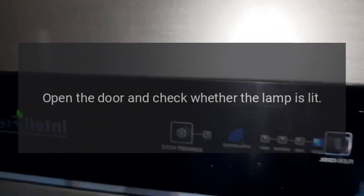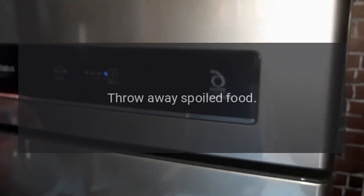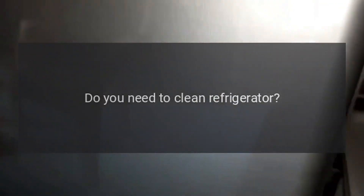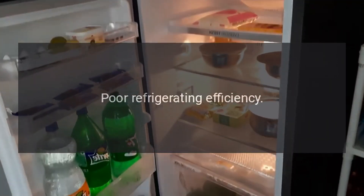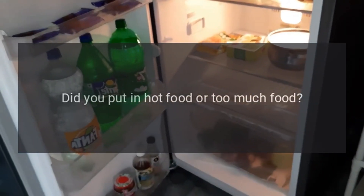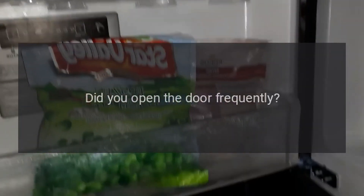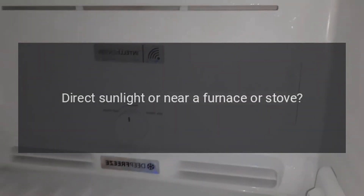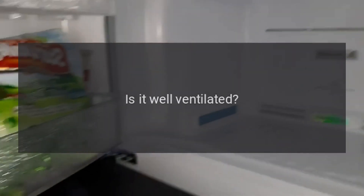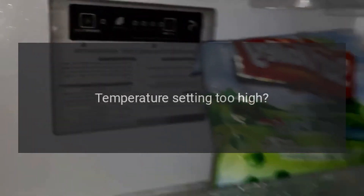Peculiar smell in refrigerator: any spoiled food? Throw away spoiled food. Do you need to clean the refrigerator? Clean refrigerator. Does stored food have a strong odor? Pack food with strong odors tightly. Poor refrigerating efficiency: did you put in hot food or too much food? Put food into refrigerator only when it becomes cool. Did you open the door frequently? Don't open the door more often than necessary. Is a food container or bag caught in the door seal? Check the door gasket. Direct sunlight or near a furnace or stove? Remove from heat source. Is it well ventilated? Clear obstructions to maintain good ventilation. Temperature setting too high — set to the appropriate temperature.